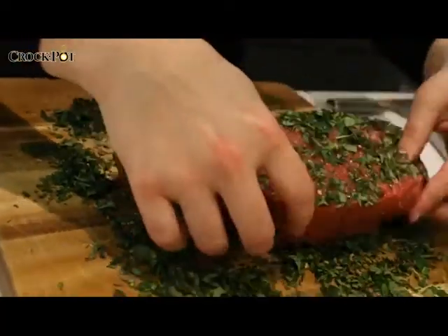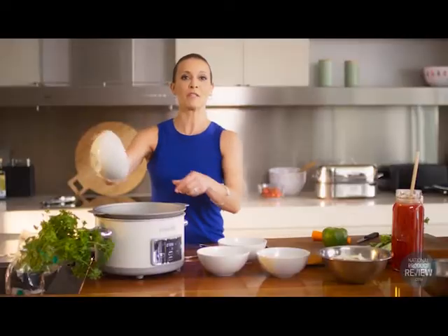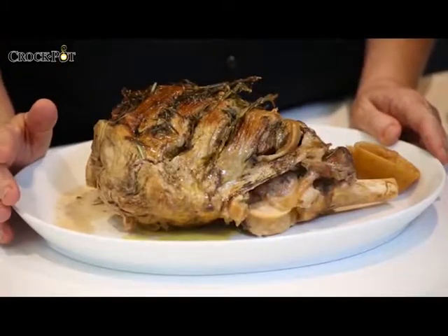You can even sear a juicy steak or make bacon and eggs — how good is that! And if you're feeding a large family like mine, then you'll really love the five litre capacity. It comfortably feeds five to six people and can easily turn an inexpensive cut of meat into deliciously tender family meals with the flip of a switch.